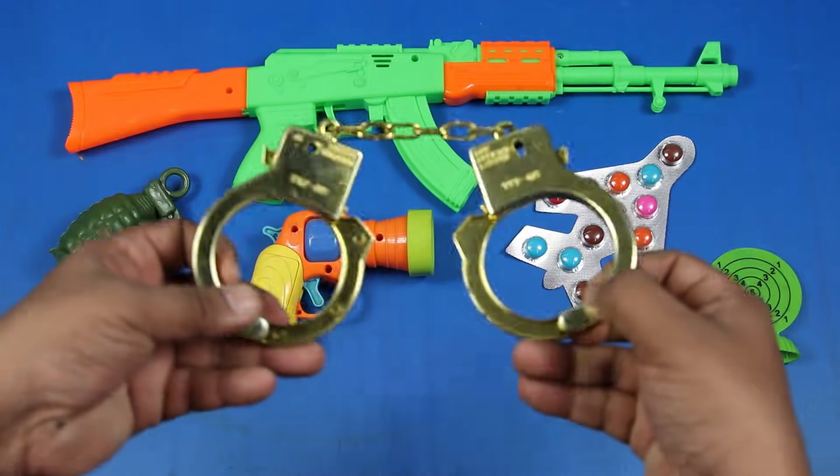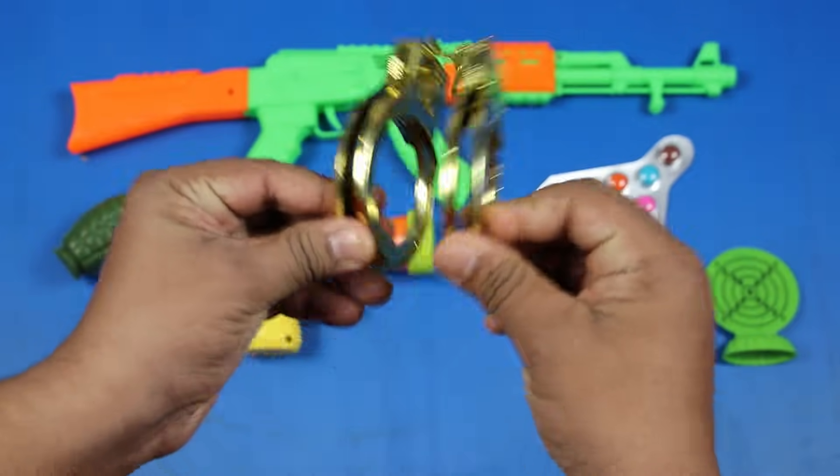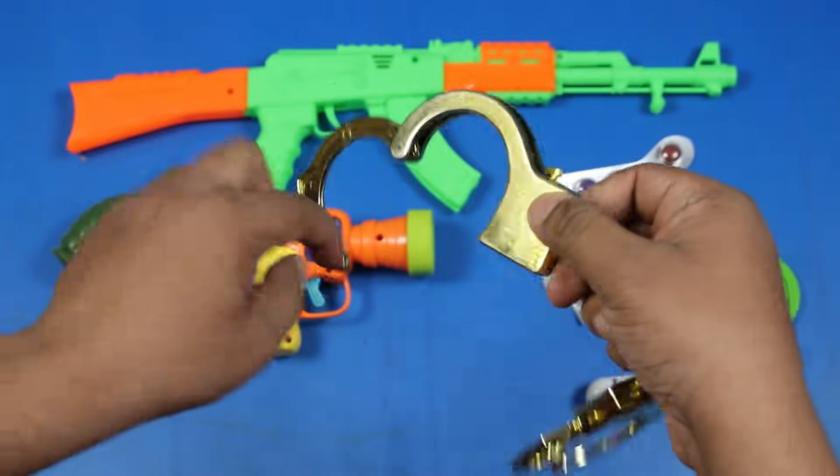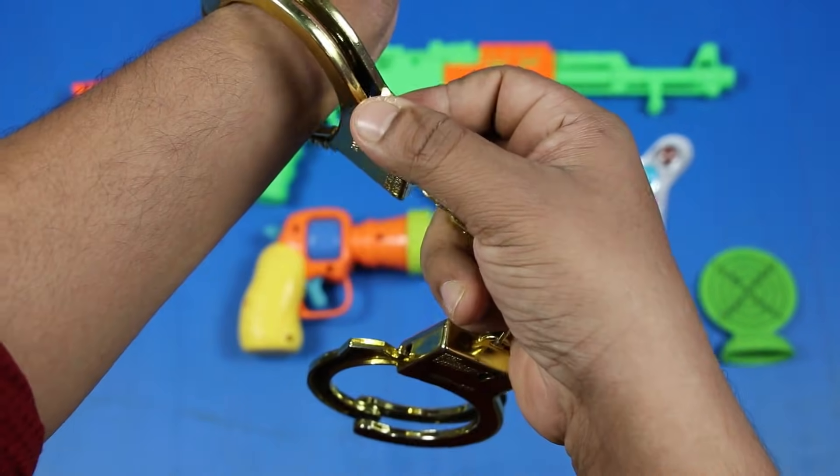Handcuff, Toy Handcuff. Golden colored Toy Handcuff. Oh Yeah!